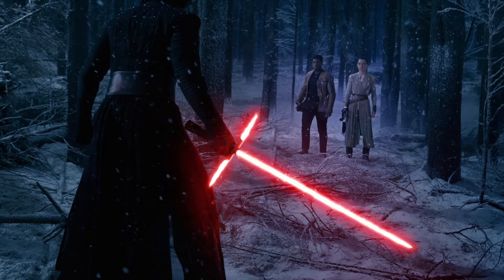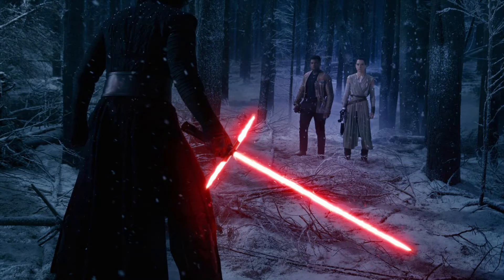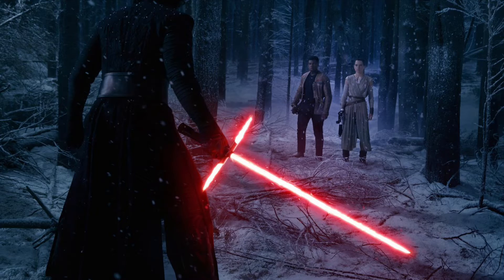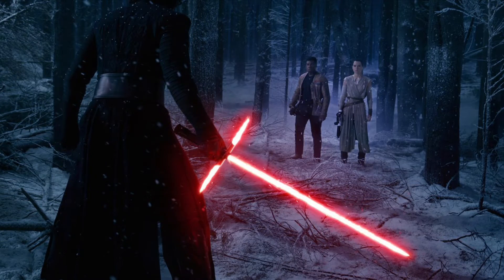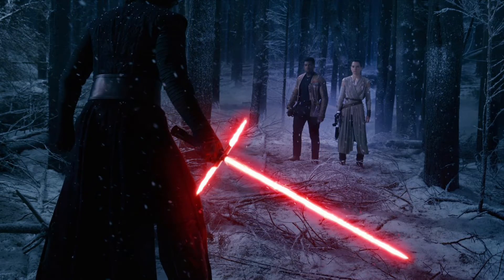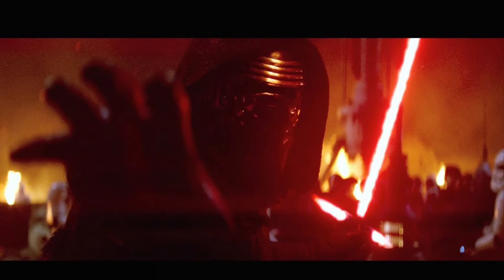Crossguard lightsabers were actually more designed to give off the excess energy from the kyber crystal. These could be because the kyber crystal is cracked — in Kylo's case — or because it's just so powerful. They're also designed sometimes with a stable crystal when it doesn't really need to, but more just to maybe add in an extra advancement, or because they're designed for Makashi — it could help in your lightsaber combat abilities.